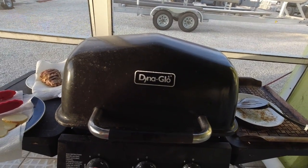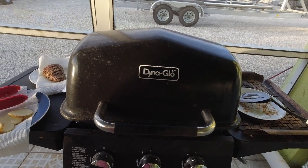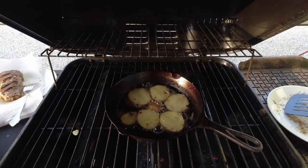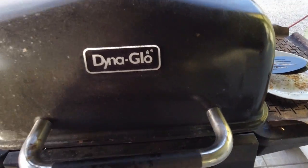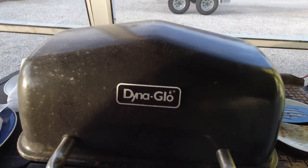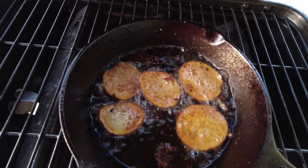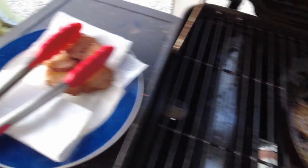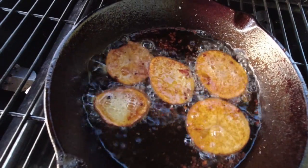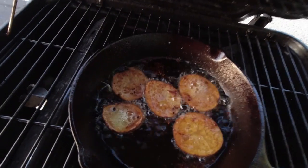I closed the lid again because the potatoes weren't getting crispy like I wanted and the temperature was nowhere near where it should be. I'm going to cook them until I think they're done. They're cooking away — the temperature turned out to be not hot enough. Lo and behold, the potatoes actually started turning brown. I cooked them a few at a time because it's a small pan and I had to close the cover to keep the temperature up. But hey, that works for me.